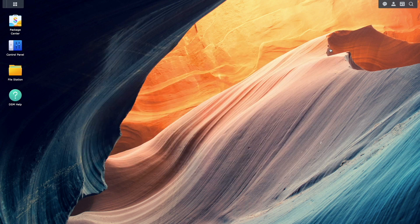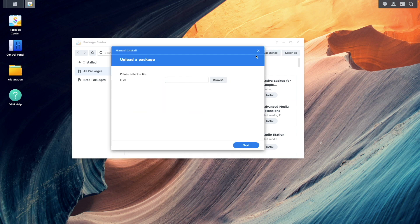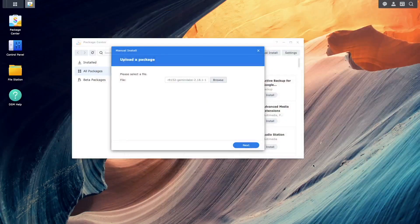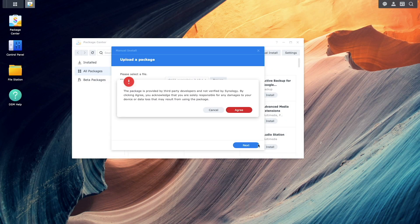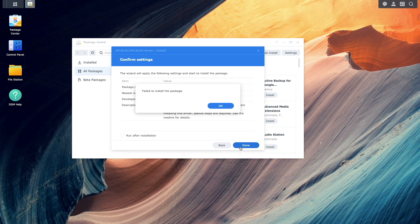I'll then bring up the package center to install the driver. I'll select manual install, choose the driver .spk file I downloaded earlier, and click agree on the warning window about installing third-party packages. Uncheck the run after installation checkbox and click done. On this first attempt the installation will fail, but it will install files on the NAS that will allow us to continue with the setup.